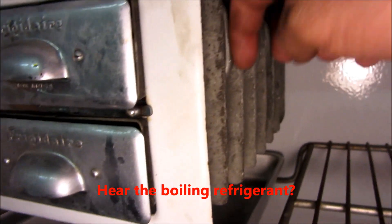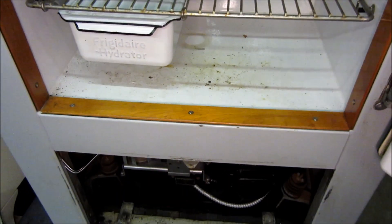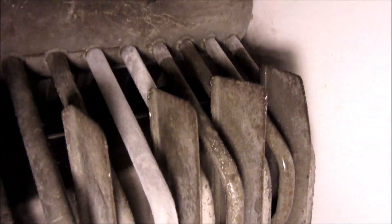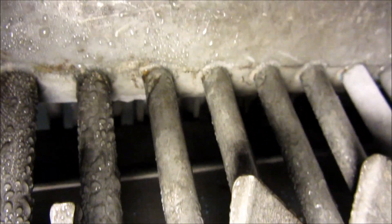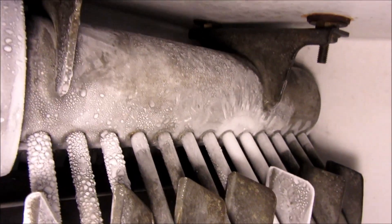She's been running about 10 more minutes, getting nice and cold in there. Looking in here you can see it's just starting to frost up in certain places. You can probably hear the refrigerant boiling in there. Getting some pretty good frost in there now.